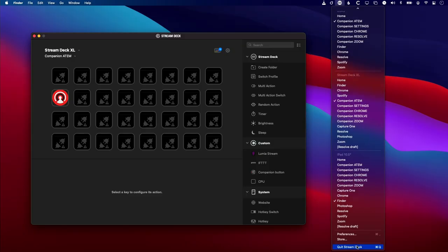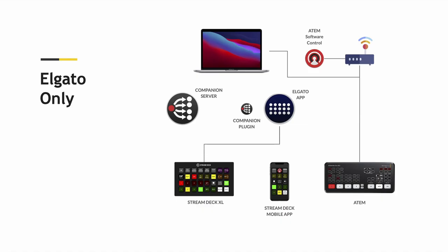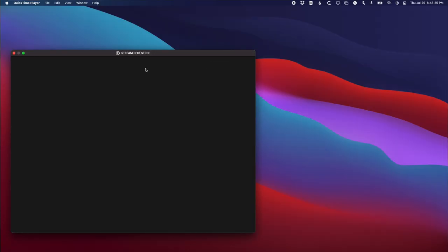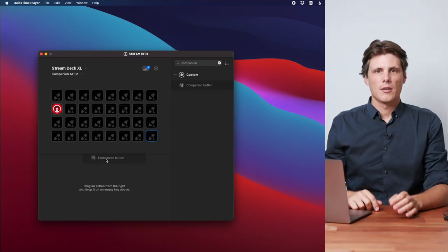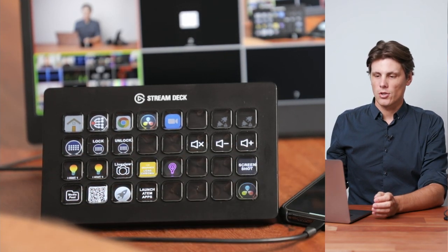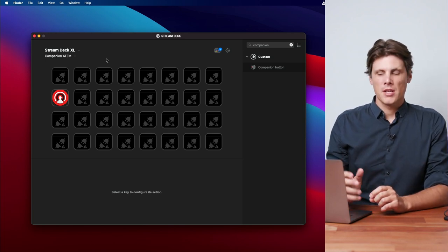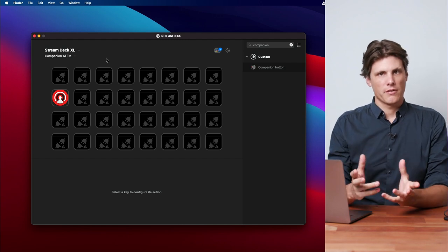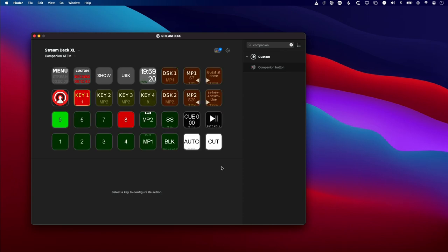But what happens if you also want to run the Stream Deck software alongside Companion? To do that, I recommend quitting both apps and then starting the Stream Deck app first. This is going to grab the Stream Deck's USB — first in first serve — and say the USB belongs to Stream Deck. Within Stream Deck, there's a Companion plugin that can be dragged onto each button. Button nine I've reserved as an actual Stream Deck button — pressing it takes me to another profile. I've also got companion Chrome, companion Resolve, and companion Zoom profiles. I'll jump back to the ATEM page, which is all blank because Companion hasn't been loaded up yet — the Companion server is not running. So let's fire that up, and after a moment the server will boot and populate these buttons.